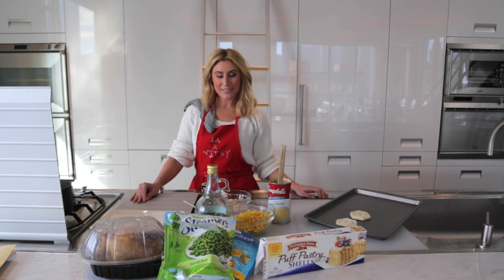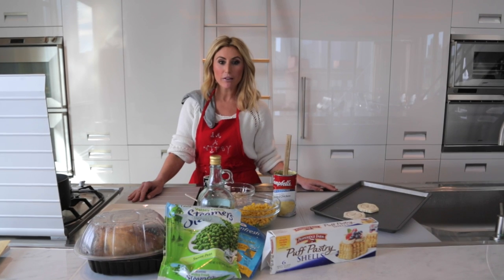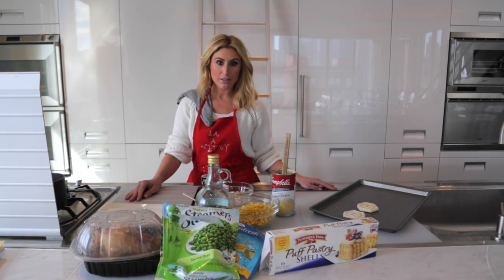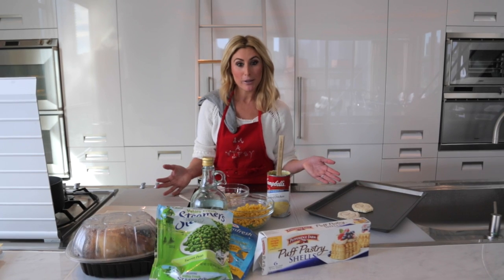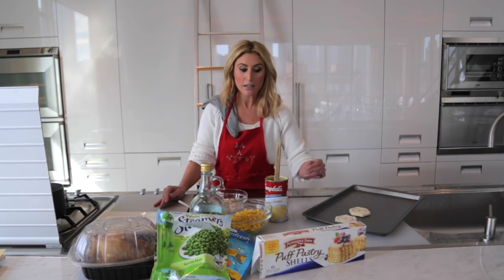Hey guys, happy Waikie Wednesday. Today we are taking it way, way back and I'm going to show you how to make one of my favorite recipes growing up. This is one of my mom's originals — something that she used to make for us and it was literally our favorite thing to eat.